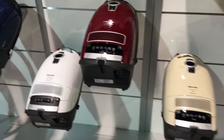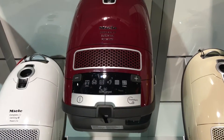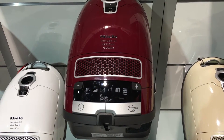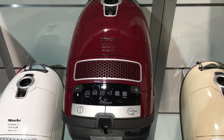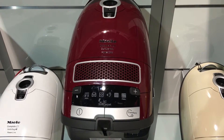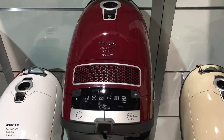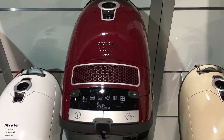This is the newest edition from the Miele lineup — it's the soft carpet version. Miele has actually corresponded with Mohawk carpet manufacturing as well as some of the larger carpet manufacturing brands to find the perfect mixture of power and suction to perform the best cleaning on those plusher carpets.